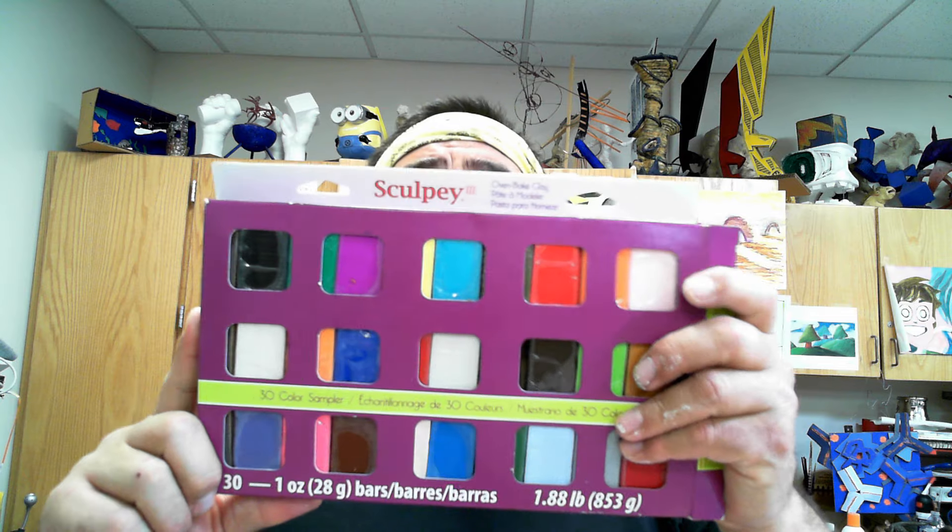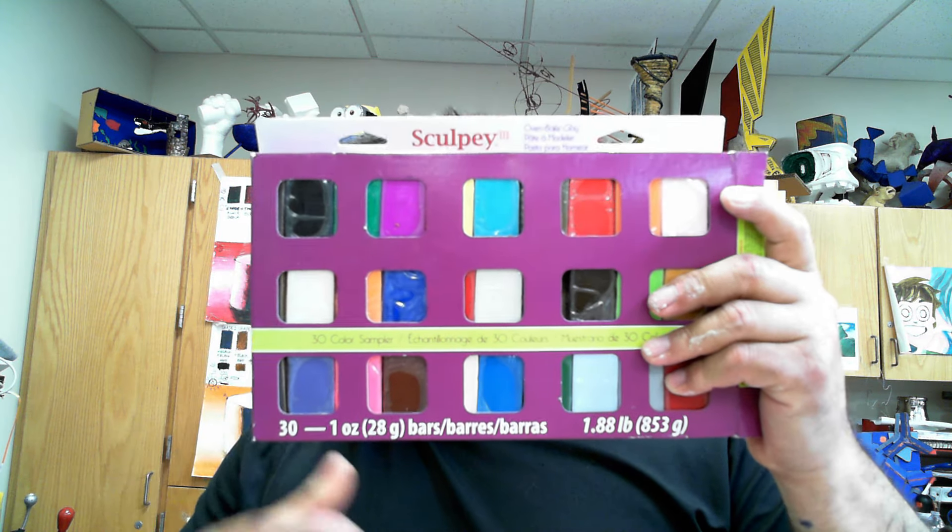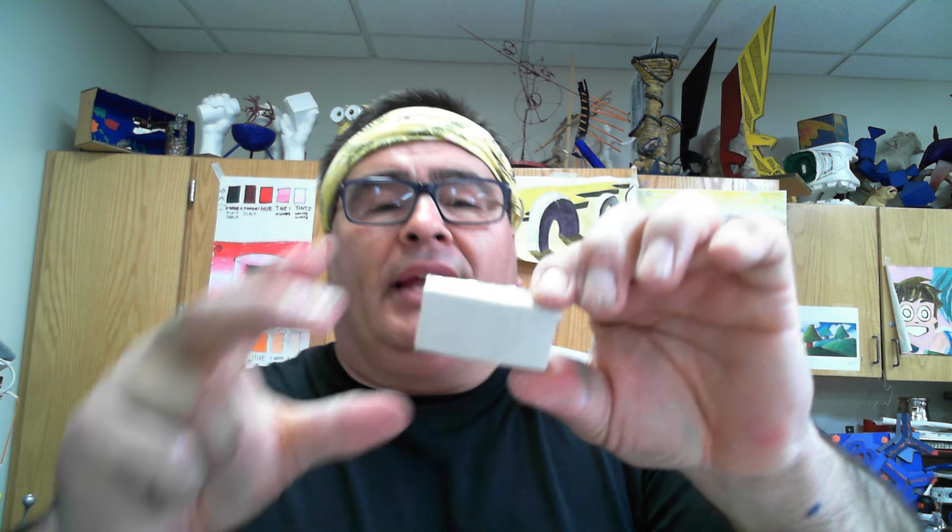You can buy Sculpey - this is Sculpey Three - it comes in a variety of colors. The instructions are on the back. This clay bakes and becomes permanent in the oven. You bake it at about 250 degrees for 15 minutes per quarter inch of thickness. As a general rule I put it at about 225 and bake it for an hour for most things.